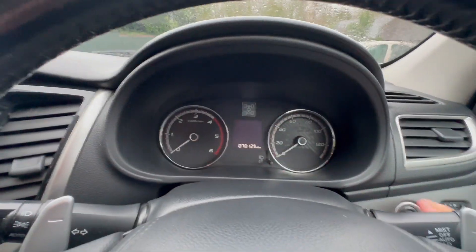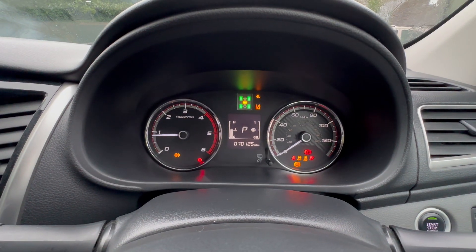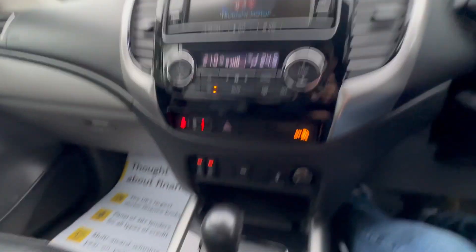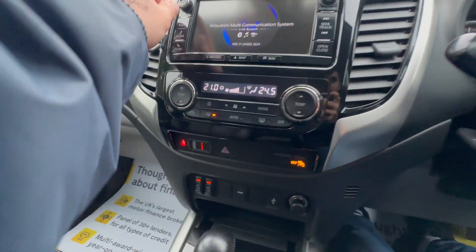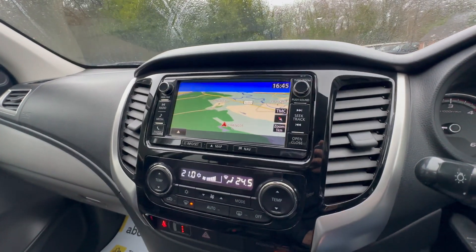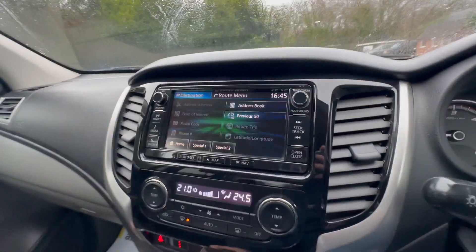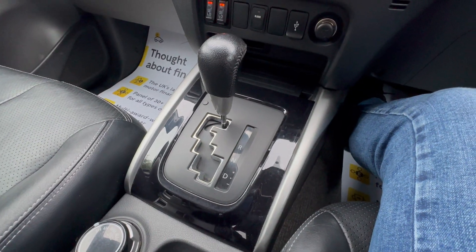Going to climb in now. You can see already — 70,000 miles on the clock there. Just going to start this up quickly. Once the warning lights disappear, you do have the two heated front seats, as you can see there. You've got the DAB radio and the sat nav on there. Just going to look at the map and the navigation itself. Just going to flip to the rear camera as well — you can see there — and then the Bluetooth connectivity. And if you didn't know already, this is an automatic.